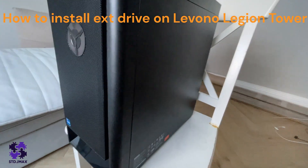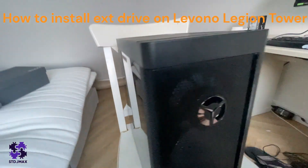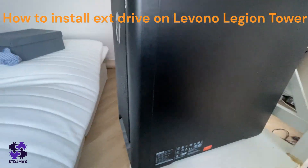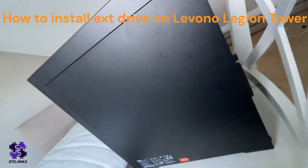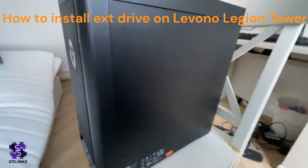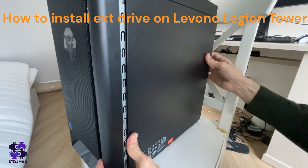As you can see, this PC has two opening doors. We're going to open the second one. Make sure the PC is laid over, open it, and remove the screws from the back, then slide the door off.